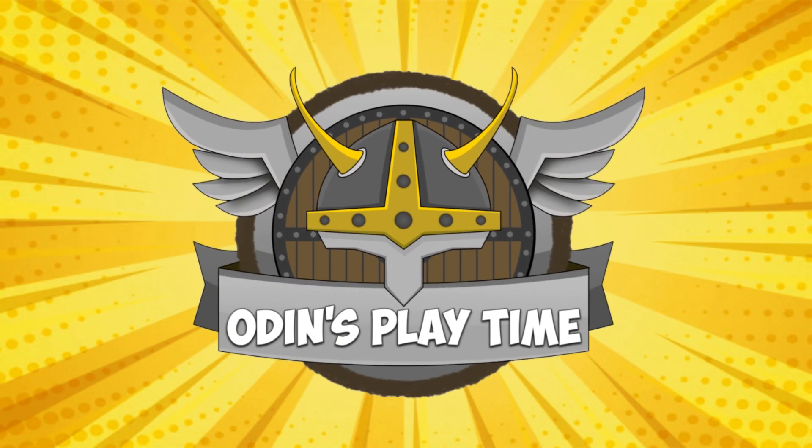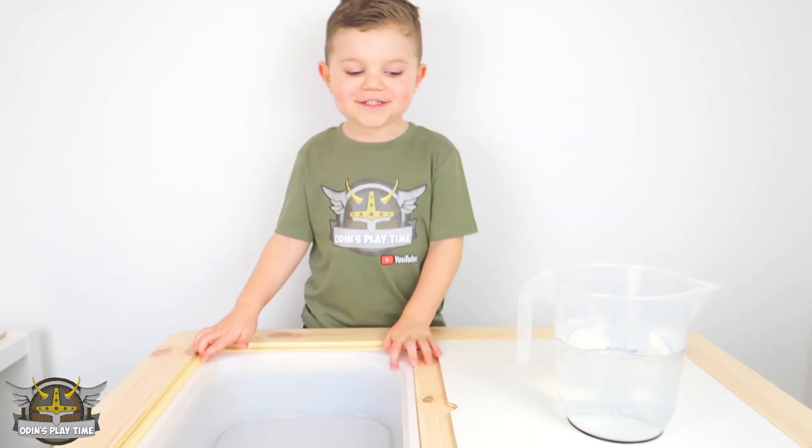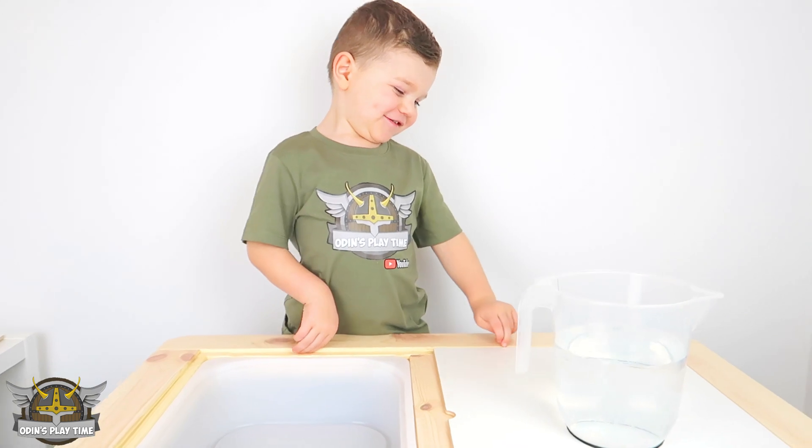Up until it's playtime! Hi Kuz! Hi Odin! What are we doing today?